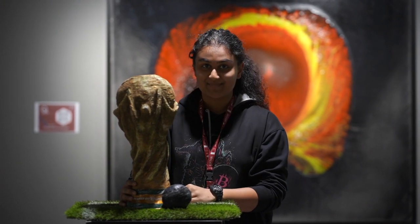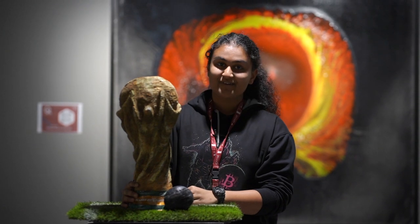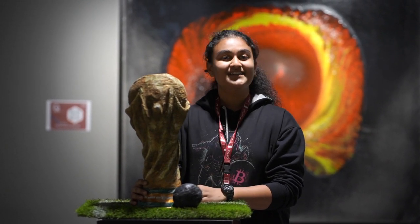My paintings are also on display in QIF. Thank you to Katara and Rashmi Ma'am for giving us wonderful opportunities to participate in QIF as international artists. It's a lovely atmosphere here for all the artists. Thank you so much.